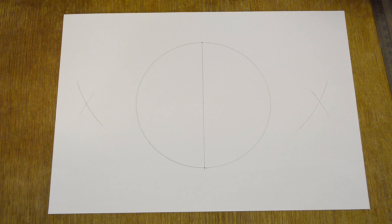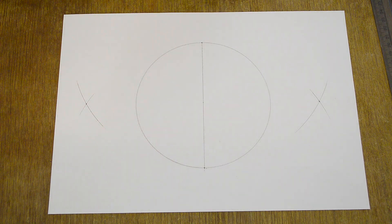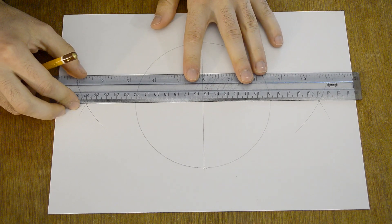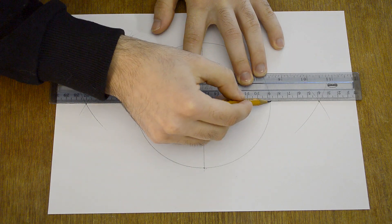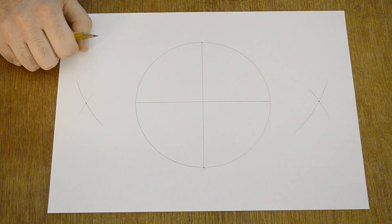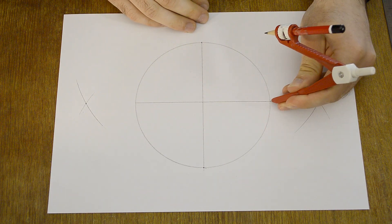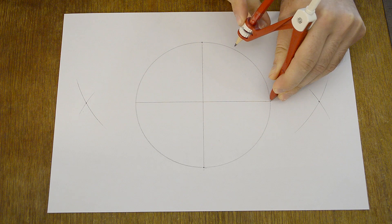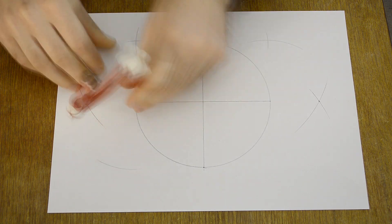Now we have two new points. Connect these new points, and now we have 4 equal parts. If you want to divide your circle into more parts — 8 or 16 — just use the way I showed you before: make marks and connect the new points to the center of the circle.